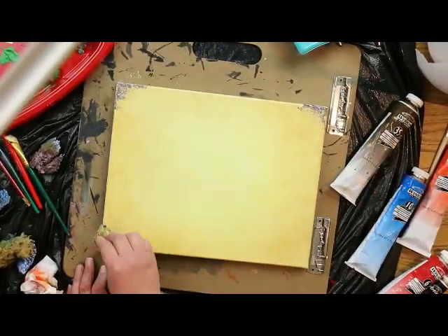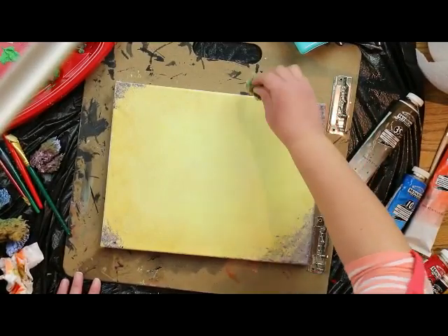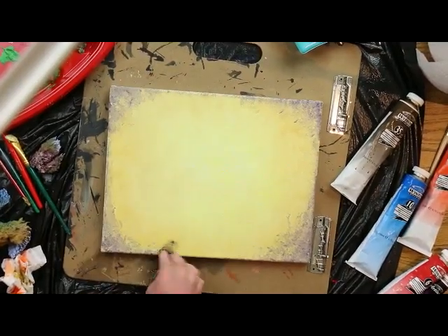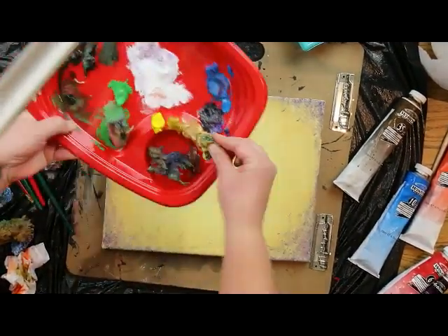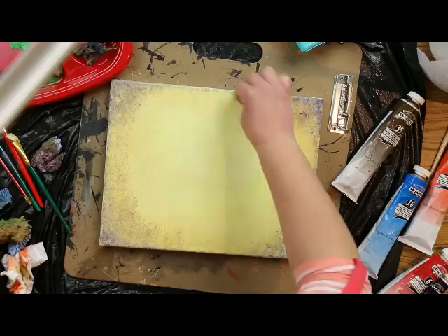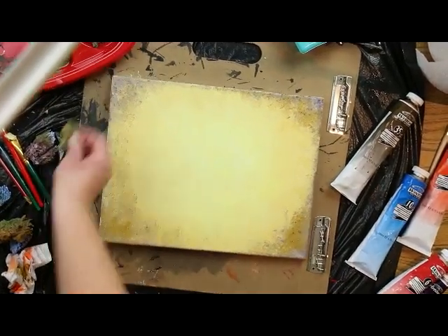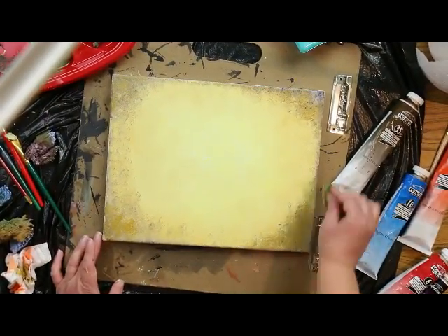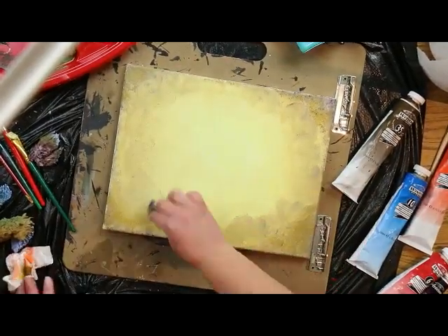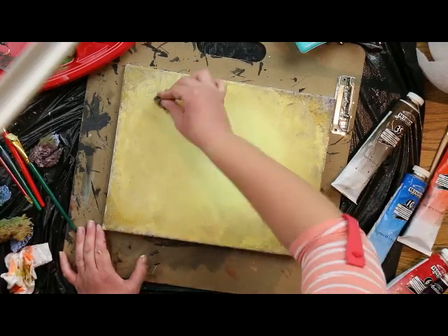Then grab some purple on the end of your sponge — this will look a little weird at first, but just work with me. Get some purple and work it along the corners and edges, right into the color you already laid down, the same way: twisting and blotting and pushing those colors into each other. Now pull some more raw sienna onto your sponge and use it to blend the purple and the colors already laid down into each other — swirling, twisting, blotting.